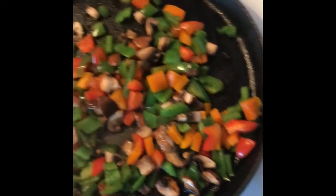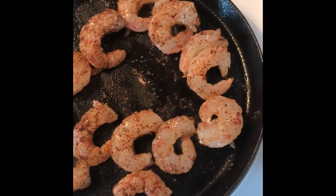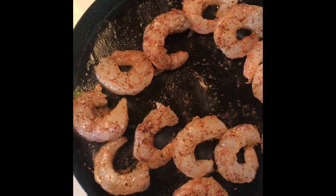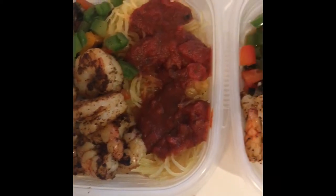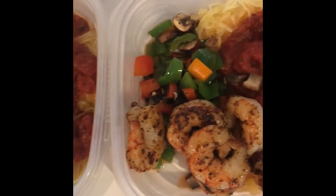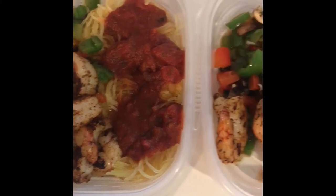While the spaghetti squash is cooking, dice up peppers and mushrooms and sauté them in a pan. Also cook the shrimp, seasoned with chili powder, salt, pepper, and a little bit of oregano.